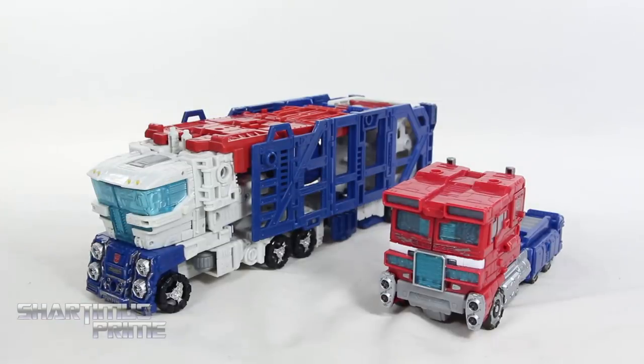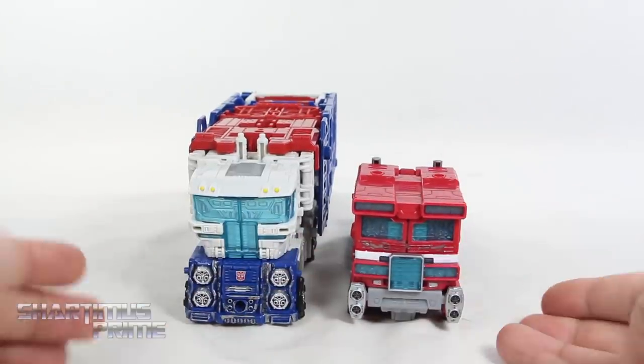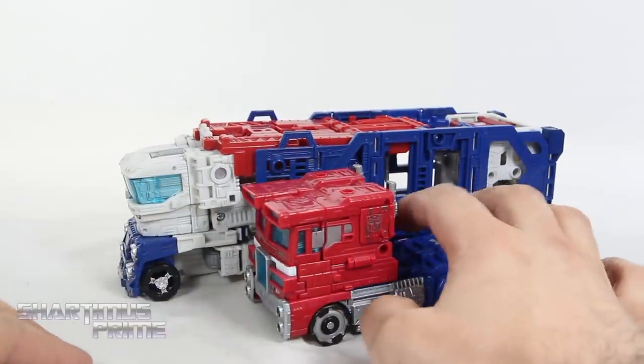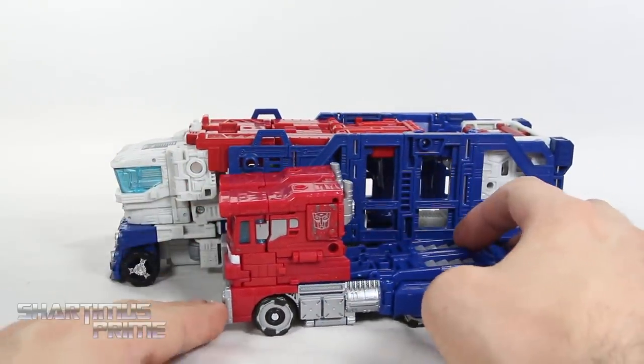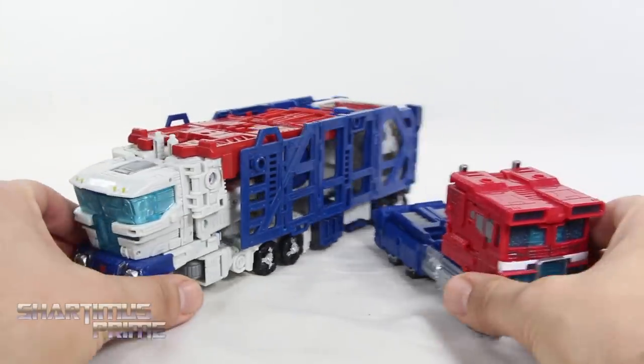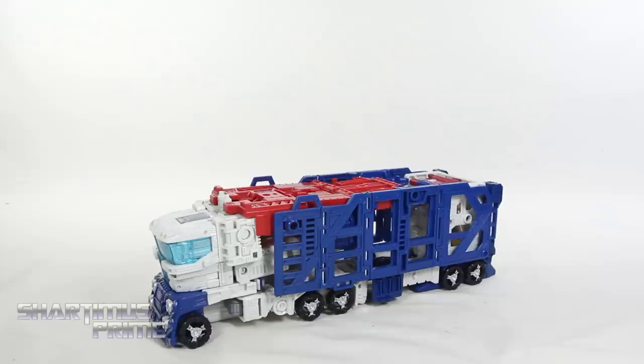For size comparison in alt mode, here's the Leader Class Ultra Magnus next to the Voyager Class Siege Prime — you can see the cabs are about the same size, which makes me very happy. They're a bit different, but still very close. Would be cool if they released a trailer for this later on. If you really hate parts forming, you're not gonna like this figure — but I give it a pass since it's Ultra Magnus and he has two robot modes.